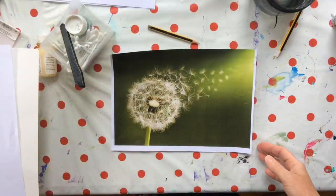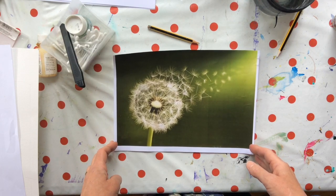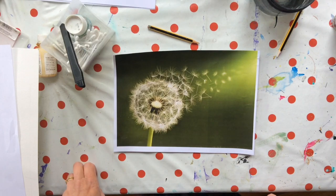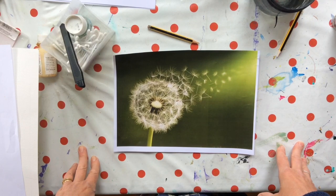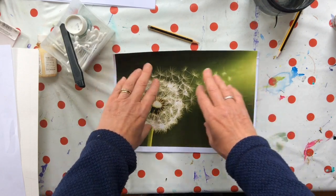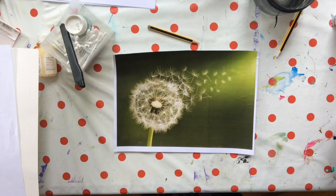Hello! I thought we'd do a lesson this week on using masking fluid, and I thought I would use this lovely image of a dandelion clock as my inspiration. This time of year you see lots of dandelions around — it's raining so much they're looking a little bit bedraggled. I've chosen it because it's a really complicated white against a dark background, and that is prime territory for using masking fluid.